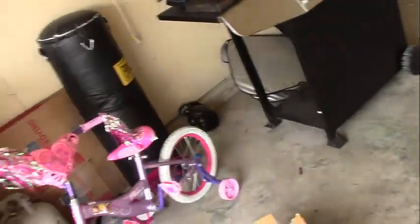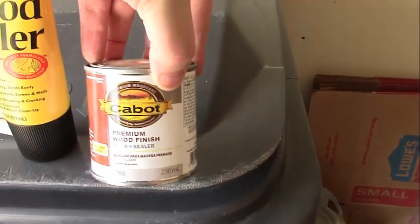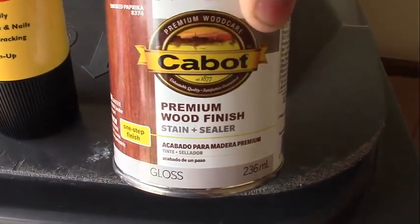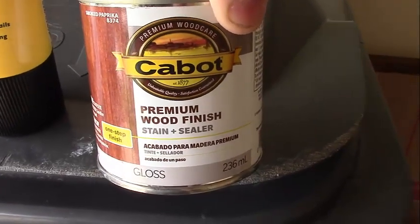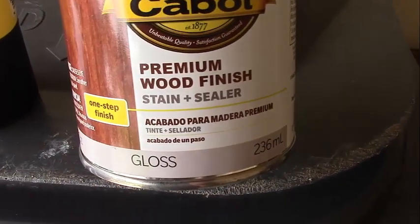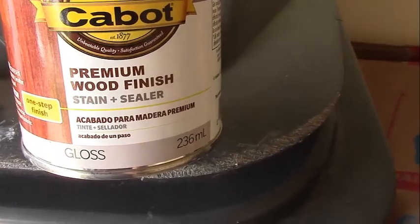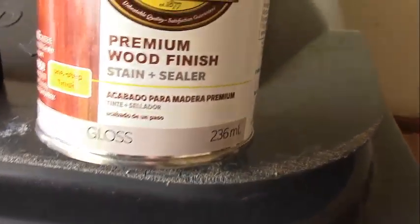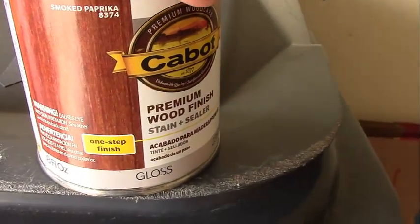I said I was going to get some paint from Lowe's, and I just got back. This is what I ended up getting. I got this Cabot — Cabot, I guess, is how you say it. It's a premium wood finish, basically a stain. And it says stain plus sealer, so it's like a two-in-one type thing, which is convenient because I didn't want to have to get any polyurethane to go over the stain.